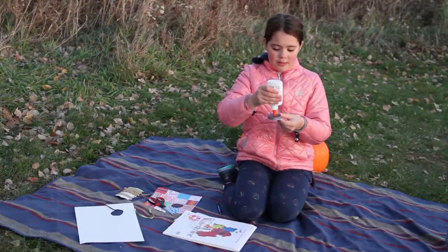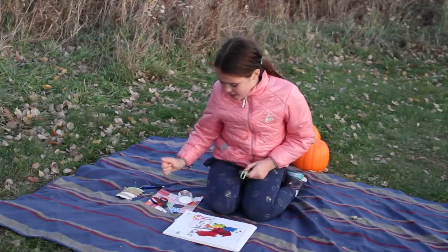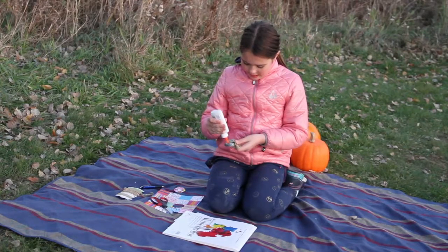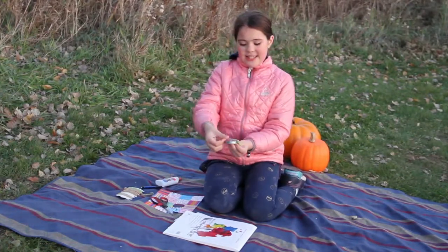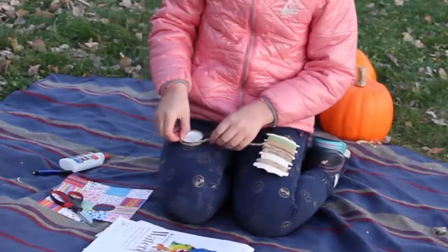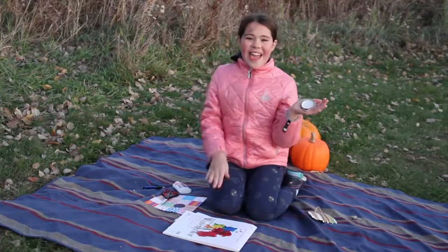Put a dot of glue in the middle. Take your ribbon and stick it on. Take your colorful paper and then take another dot of glue, but this time all around the outside. Then stick it on. I need to finish up the edges — I'm using this really pretty braided twine. Then let it dry. Once it dries, we'll hang it on our tree.